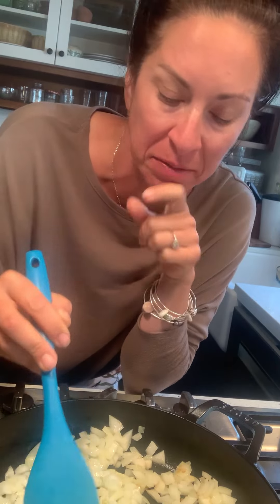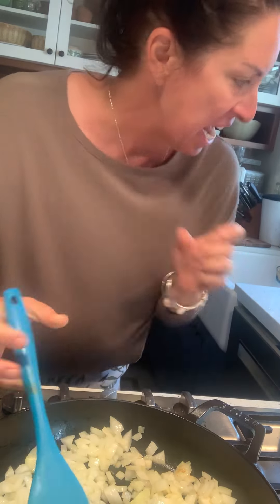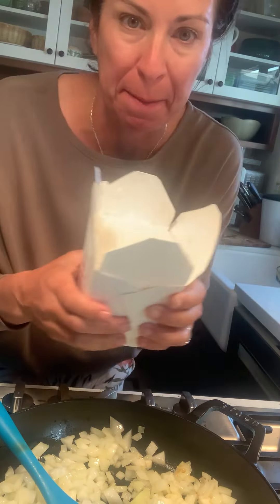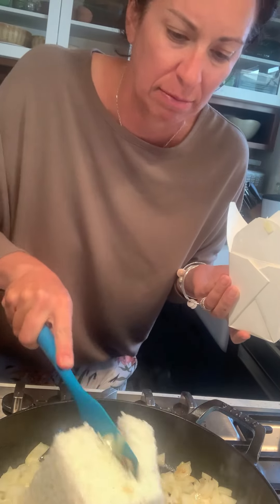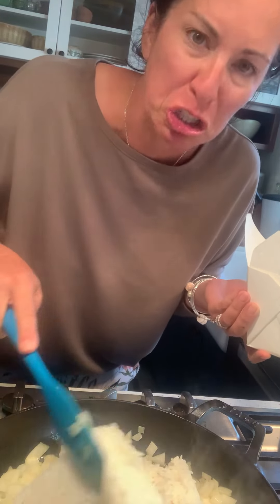I don't have very much stuff left in the house and I really need to feed my family, so I'm going to sauté some onions. I always go over by rice — adding in this much rice, stir fry it together and mix it all up.